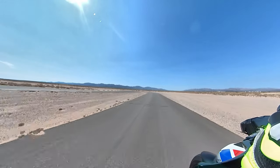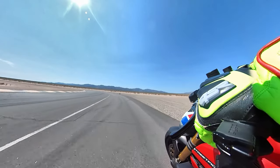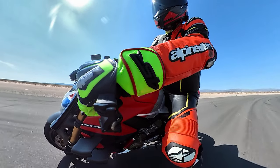The heat in the tires — it's warm today. I think we're just hitting 100 right now. We're in the middle of the desert — literally, this is Desert Center.